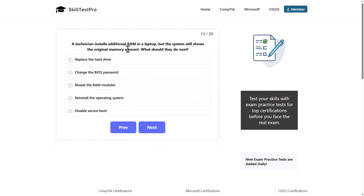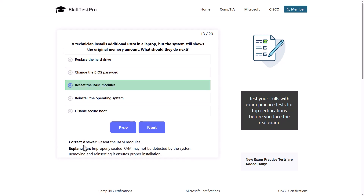A technician installs additional RAM in a laptop, but the system still shows the original memory amount. What should they do next? Options: replace the hard drive, change the BIOS password, reseat the RAM modules, reinstall the operating system, or disable secure boot. The correct answer is to reseat the RAM modules, as improperly seated RAM may not be detected by the system. Removing and reinserting it ensures proper installation.